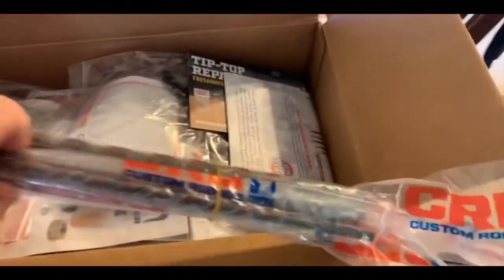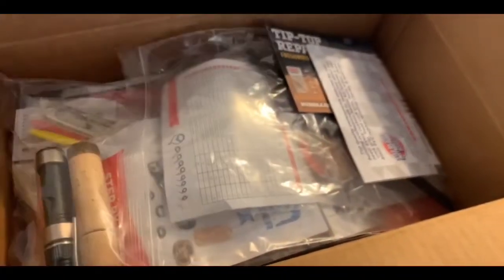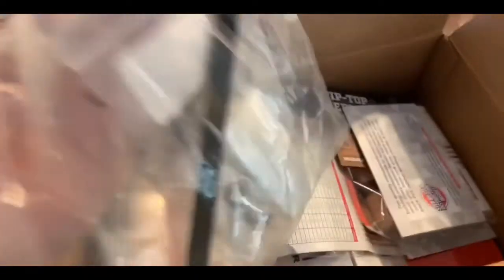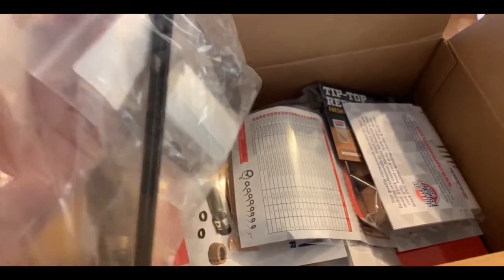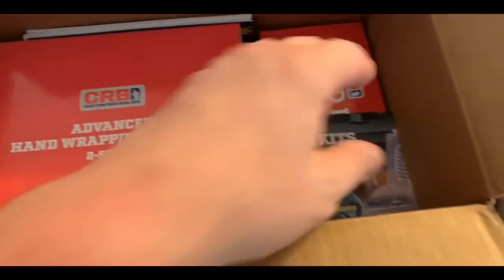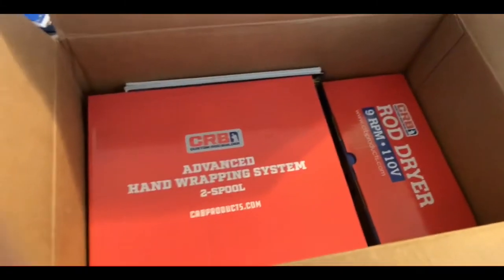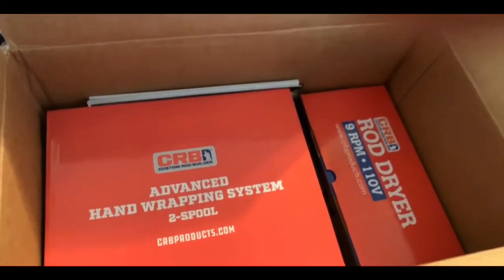So you get a glass alcohol lamp, something to drill out your rod seats, a kit of guide eyes, three handle kits, all the thread and epoxy to put it all together, an advanced hand wrapping system, two spools, and a rod dryer. It has a lot of good reviews, so I'm kind of excited to get going on that.